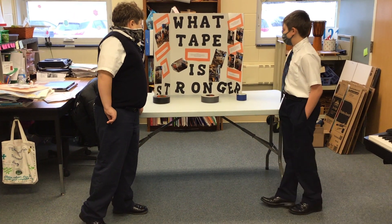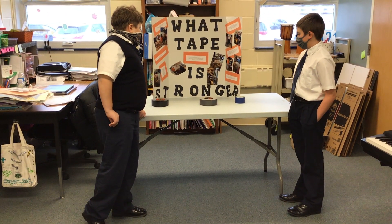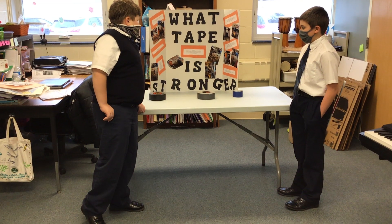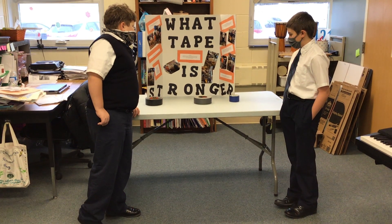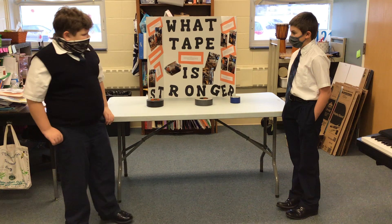Data analysis: We suspended the object until the tape broke from the weight to see which would break faster. We had two different variables of weight. We suspended two two by fours from the ladder and then suspended the bucket from the two by fours.